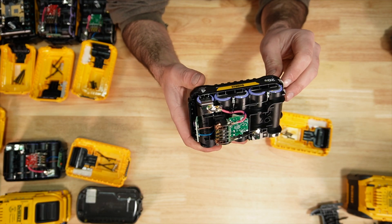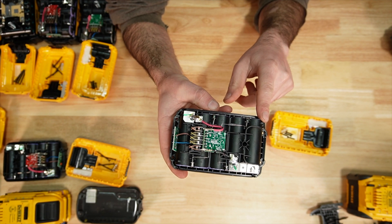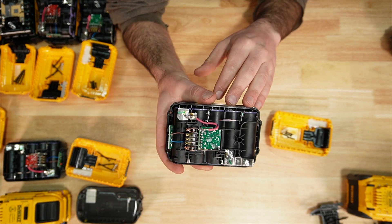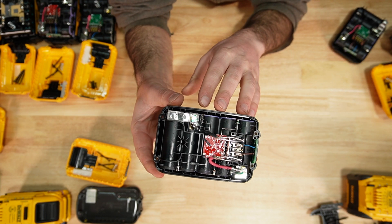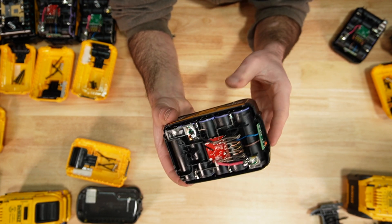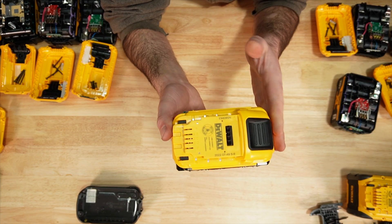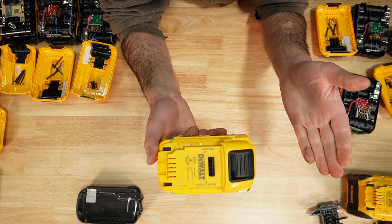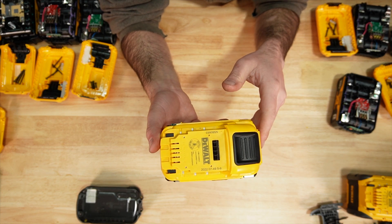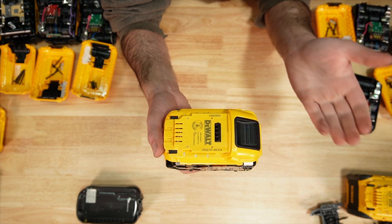The DCB240, the go-to 4 amp hour, uses 21700 cells — five Samsung 40T cells. The 8 amp hour uses the same cells, with 10 of them. The 12 amp hour also uses Samsung 40Ts — 15 of them to achieve 12 amp hours.